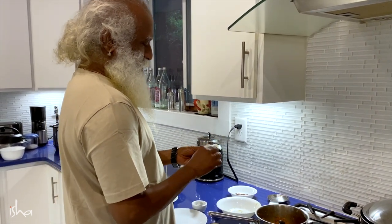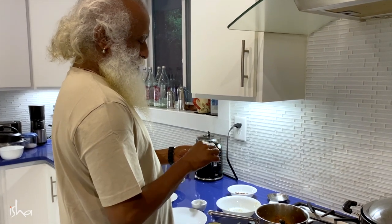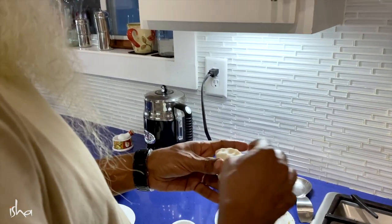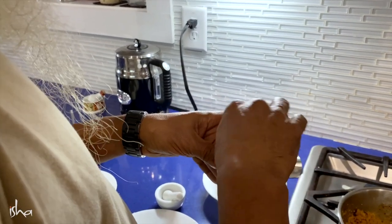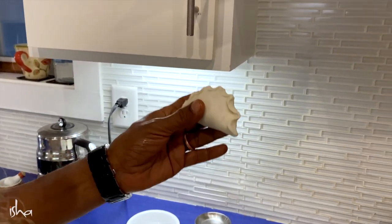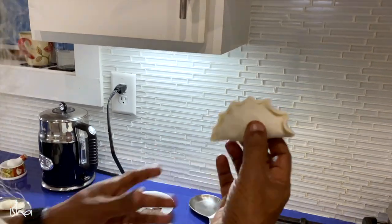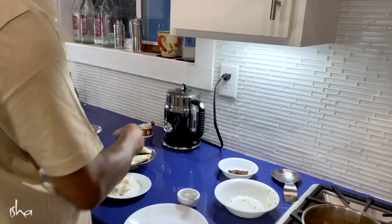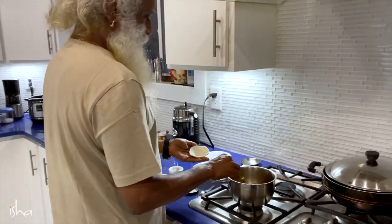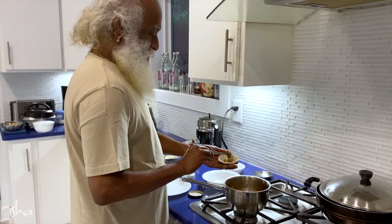It's putting them together like this. Not bad at all by design. They are loaded now with sweet filling and need to be steamed after this.